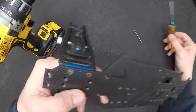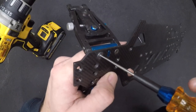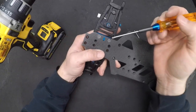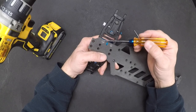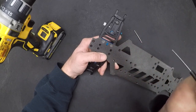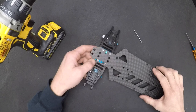We've all been here before — a stripped screw. Now a lot of times you'll see guys reach for a Dremel with a cut off wheel and cut through their chassis, then grab a flat blade screwdriver and pop the screw out that way. That does work, but there are other options.